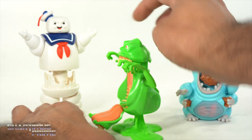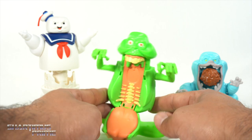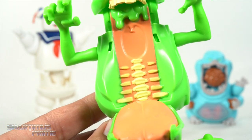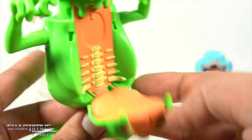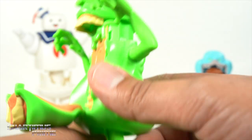Whoa, there he goes! It's not really that gross, but I love that you can see the spinal column inside there — that's really neat. You get all those ribs and everything. Big old Slimer tongue sticking out right over there.